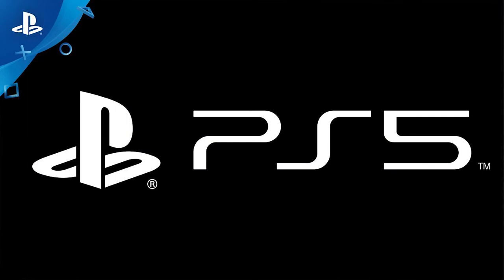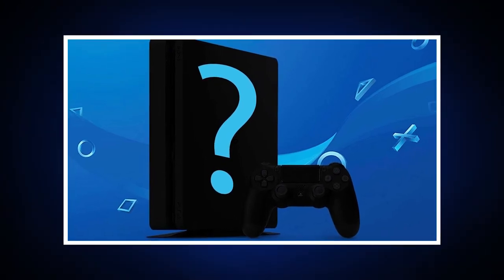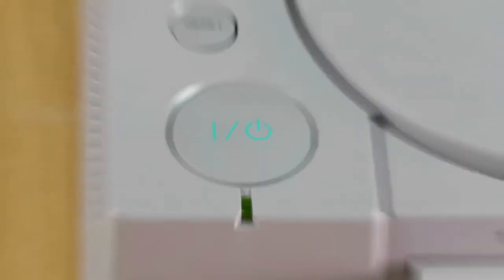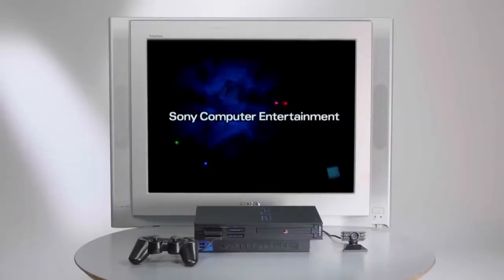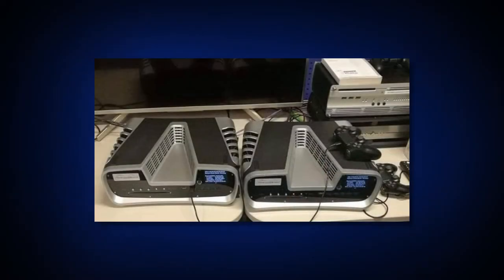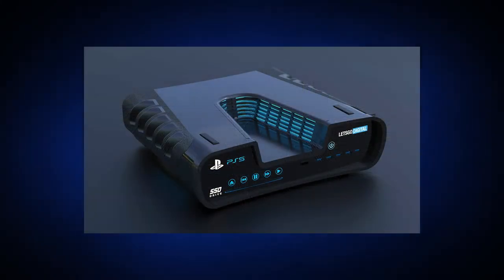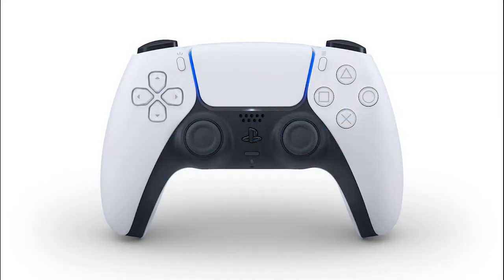Revealing the controller first really does add to the hype for the reveal of the system itself. We can speculate on what the console will look like based on this controller. I think it only makes sense for the PS5 to have both white and black to go along with the controller, which is very unique considering every PlayStation so far has launched as a black system, except for the first PlayStation, which was all gray. We've already seen some renders and photos of what seemed to be PS5 dev kits, which did have a futuristic vibe, but those were just dev kits. I believe the system we'll be getting will give off the same minimalistic future vibe as the DualSense and incorporate the same two-tone coloring.